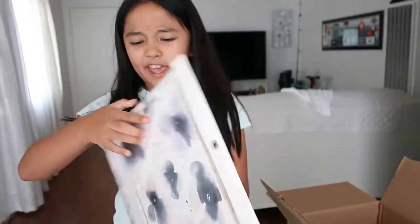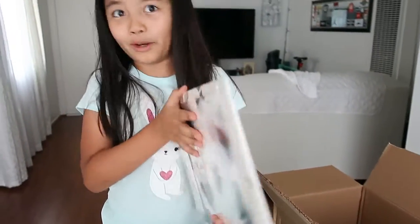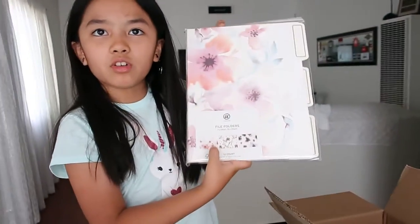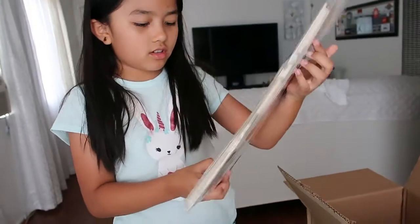They're really thicker than I thought, and a lot more than I thought. Actually, I thought there was going to be three. Oh yeah, there is three. Oh, there's more of them — two of each. There's this one too, that's why. Two of each, that's why it comes in six.